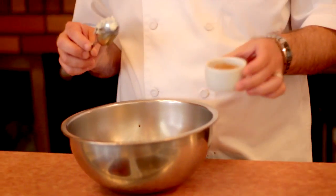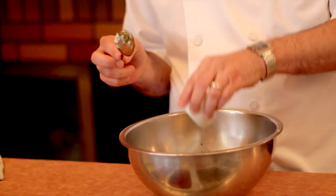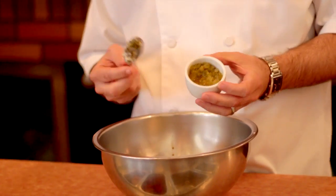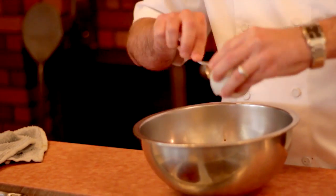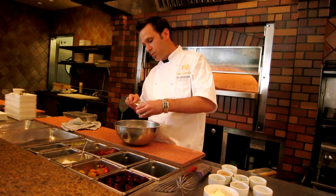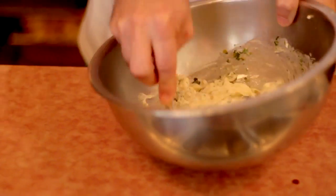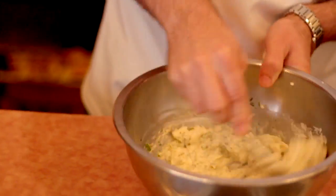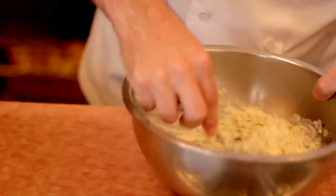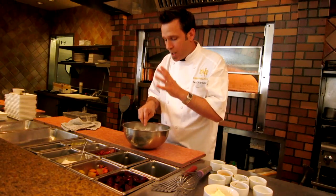I've got some minced scallions, about a teaspoon of Worcestershire, a teaspoon of Tabasco sauce, some chopped capers, about a tablespoon of lemon juice, a tablespoon of sweet relish — you can also use dill relish if you're not a big fan of sweet relish — some chopped white onion, you can use red onion too if you'd like to give it a little more color, and we're going to add a little chopped parsley. Just mix it all up and incorporate it. You want to let this sit for a little while before you use it to give all the flavors a chance to really marry together.